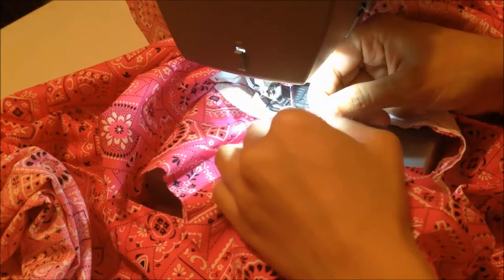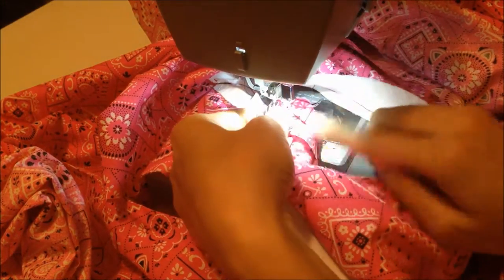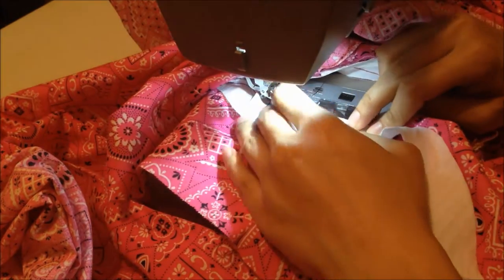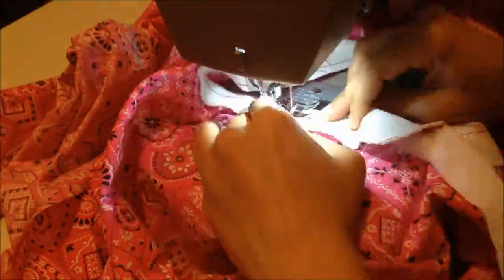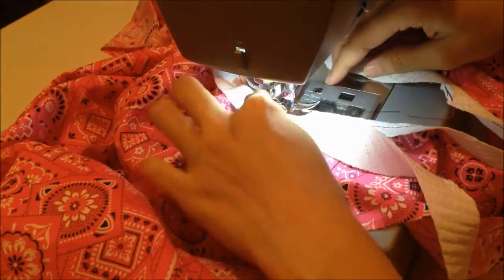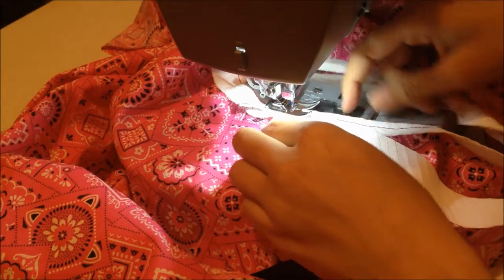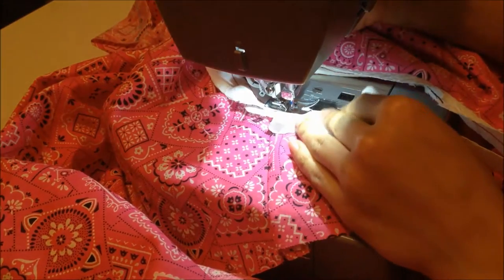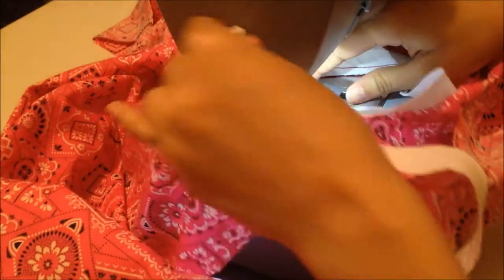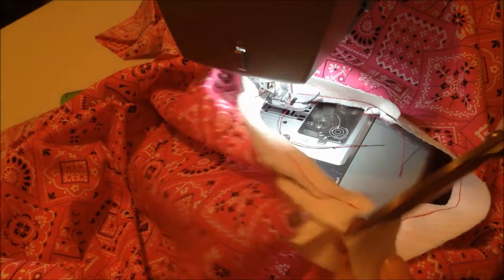When you get to the shoulder seam, open the seam allowance and distribute it so one piece is on each side. This way it will be very evenly distributed and you won't feel bulk when you wear it. Since I'm using a thicker fabric it looks bulky, but with regular cotton it wouldn't be that thick. When you get to the end — where you started — just overlap a little bit for a couple of stitches and back-stitch to lock it, then cut the extra strip.